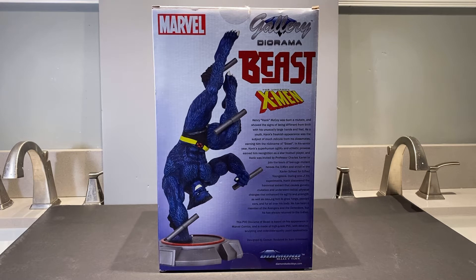If you'd like to read the bio it's probably going to be hard — the lettering is very small — so I'll go ahead and read it to you. Henry 'Hank' McCoy was born a mutant and showed signs of being different from birth with his unusually large hands and feet. As a youth, Hank's freakish appearance was the subject of much ridicule from his classmates, earning him the nickname of Beast.